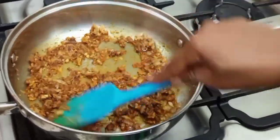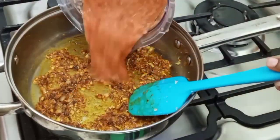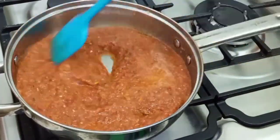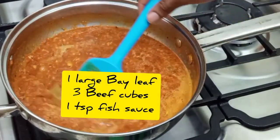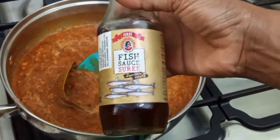Next, add your blended mixture of pili pili, hohos, and tomatoes. The camera froze up on me — I didn't realize it — but I also added one large bay leaf, three beef cubes, and fish sauce.